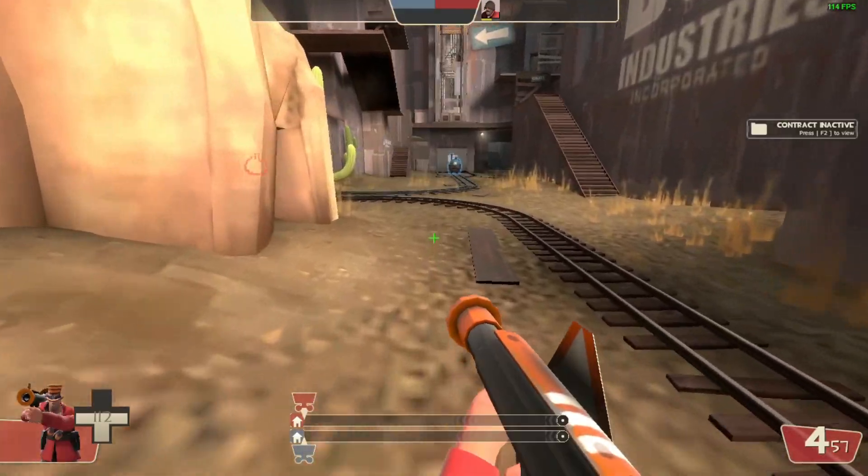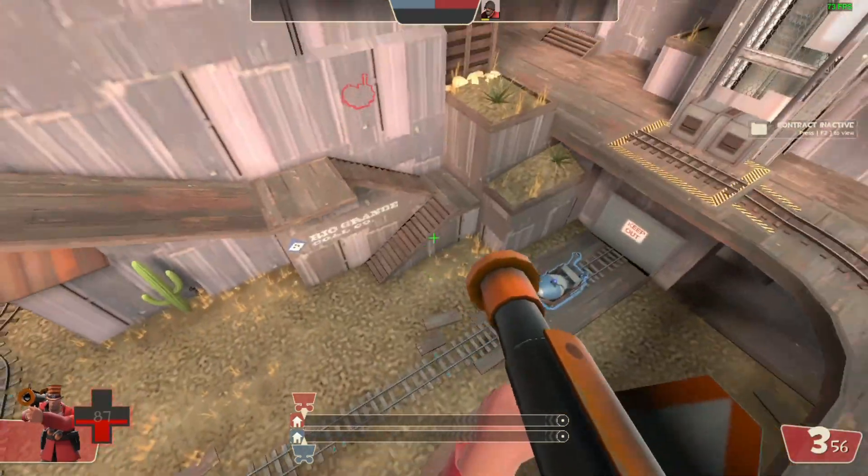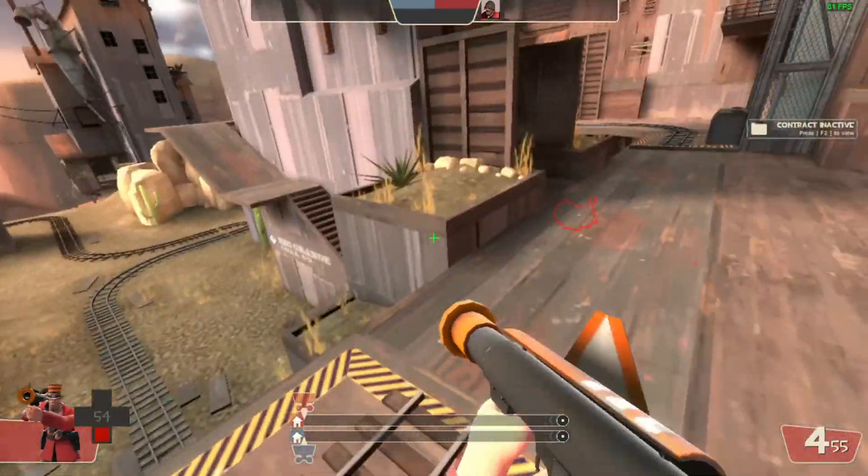There are lots of ways you can do a standard rocket jump. If you look straight down at your feet, you'll fly up in the air, but if you look to your side, you can gain a bit of distance, but you won't fly as high.